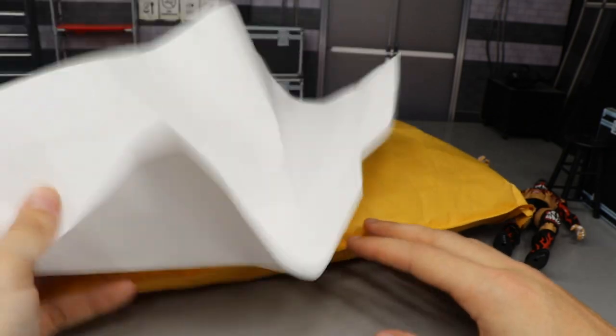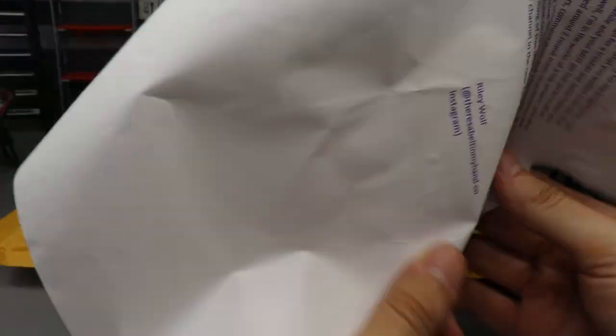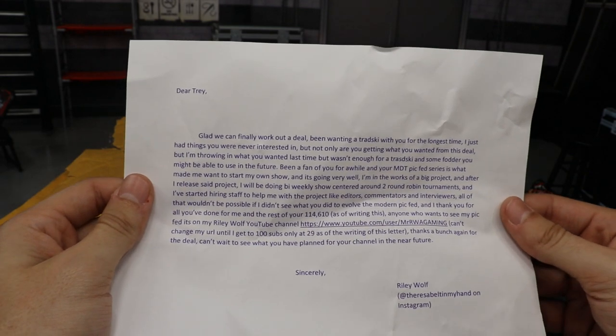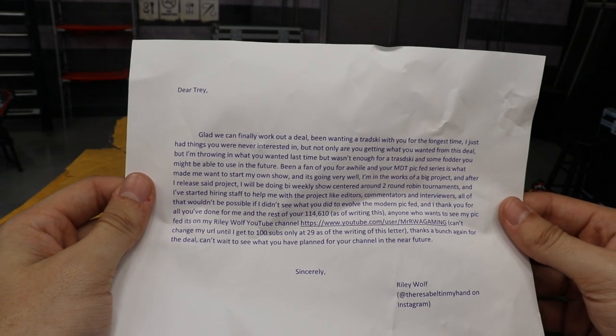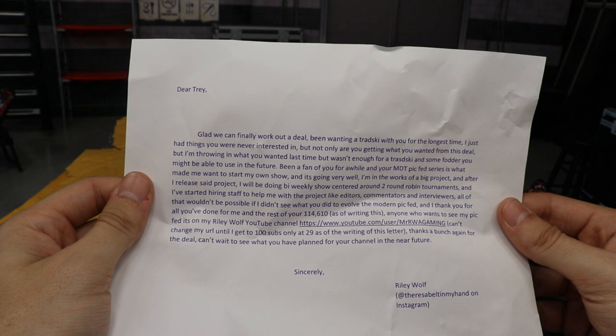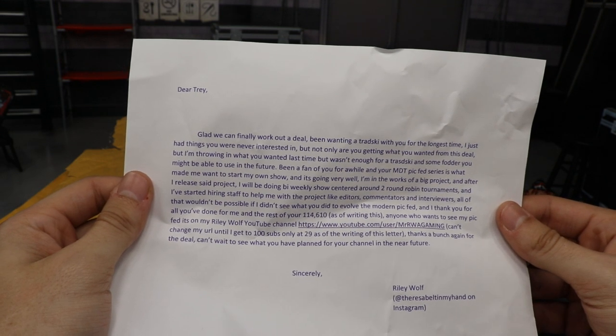This mail package comes to us from a fan. I'm going to read the letter aloud. It says: 'Dear Trey, glad we can finally work out a deal. I've been wanting to do a trade with you for the longest time. I just had things you were never interested in, but not only are you getting what you wanted from this deal, but I'm throwing in what you wanted last time but wasn't enough for a trade, and some fodder you might be able to use in the future.'